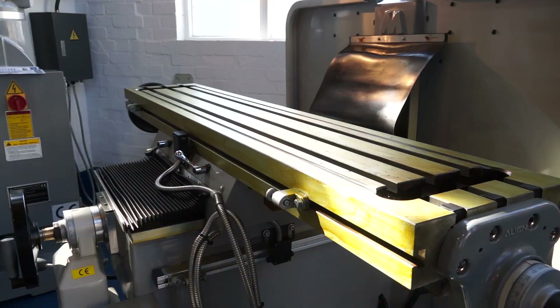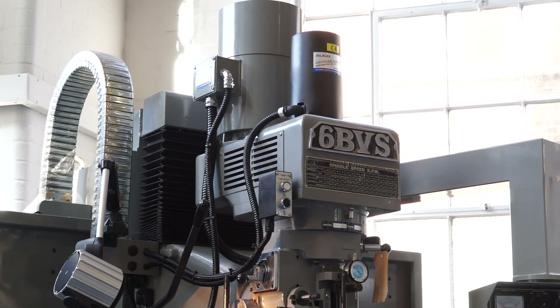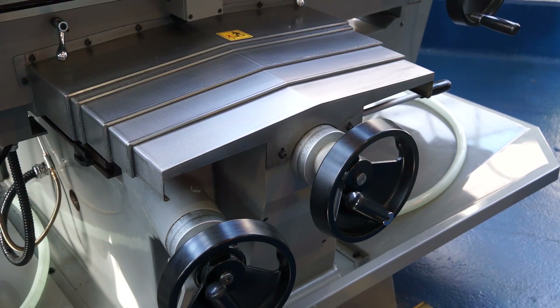Then as we go up to the next machine here, we have the 6BVS. The 6BVS sits in the middle of our BVS range — we do a 4BVS, 6 and an 8BVS. These are heavier duty machines where the cutting head goes up and down on the column, leaving the table just to go left and right longitudinally or across. You're getting up to 1000 kilos that you can put on the table on those machines.